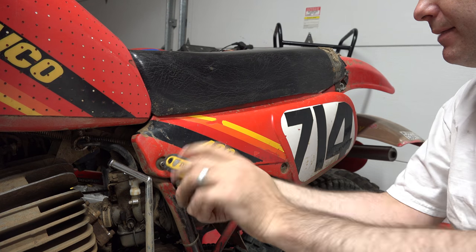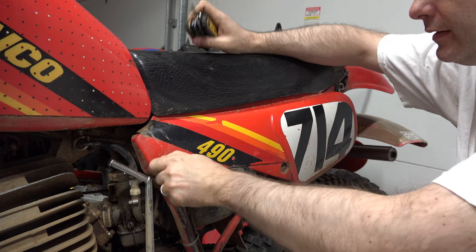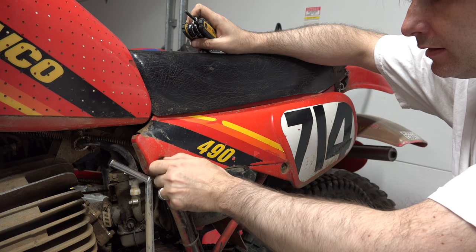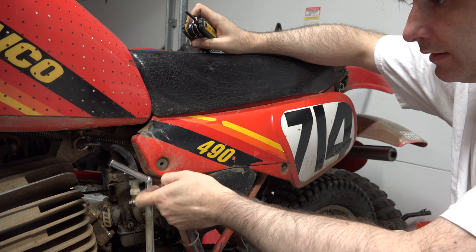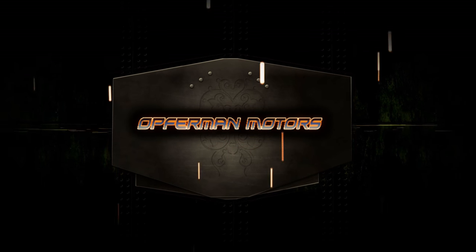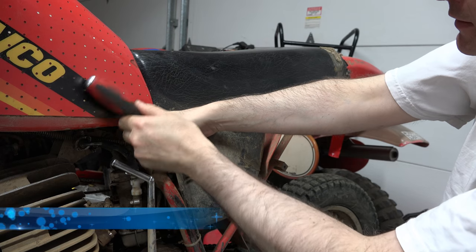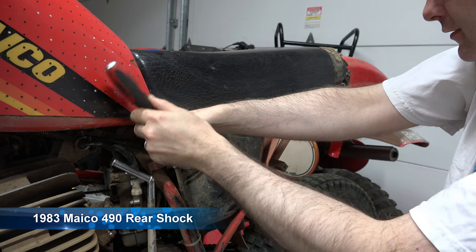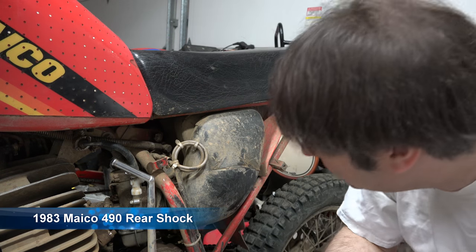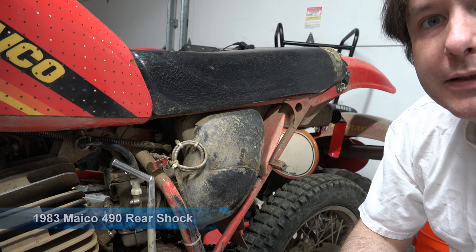Take out the side panel and see if we can see that bolt that's in here and see if we can take it out. That other side is moving. Bolted on bolt. Maybe I have to get something over there to take that off.